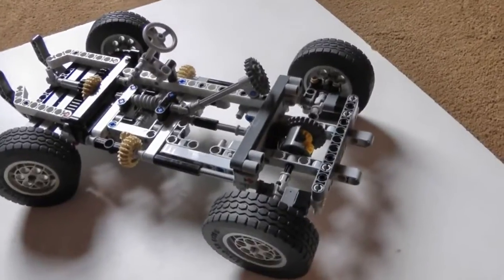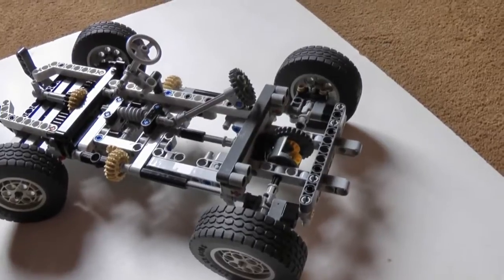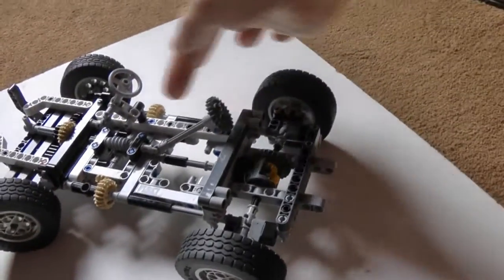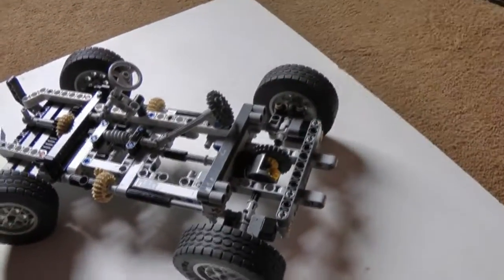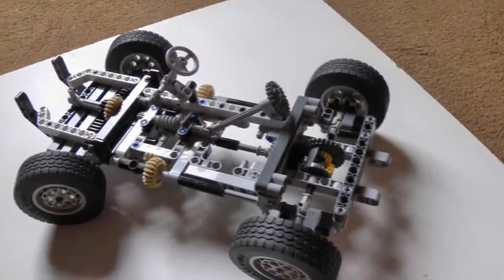It's just an interesting by-product of what I've created — it's given it some strange suspension, and it's given me some ideas for putting suspension in vehicles where you couldn't normally get it in. You could have a very flat vehicle using the flex in the plastic as a suspension unit. Just a thought anyway.